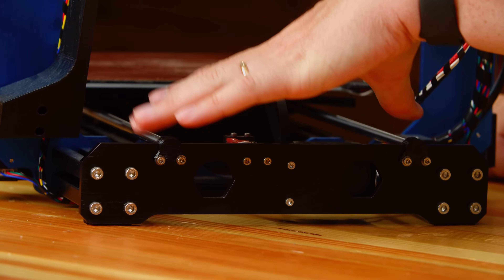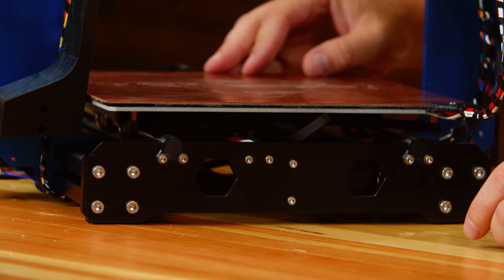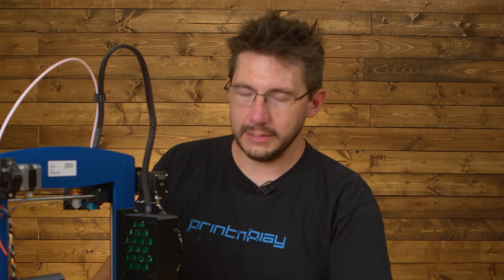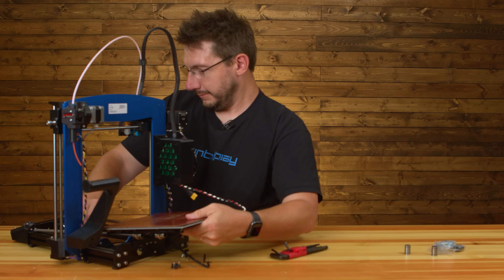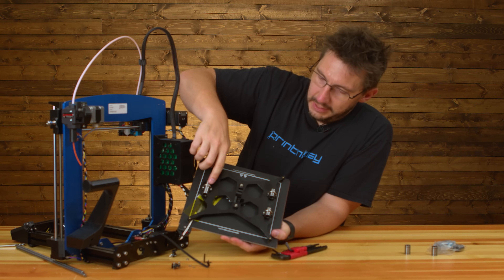The smooth rods can then come out, and then the bed can come out, and we can take a look at it. We're still tethered via the thermistor and the heater, but it shouldn't be a problem. Look at that — we have access to the bed now. These are the bearings here.